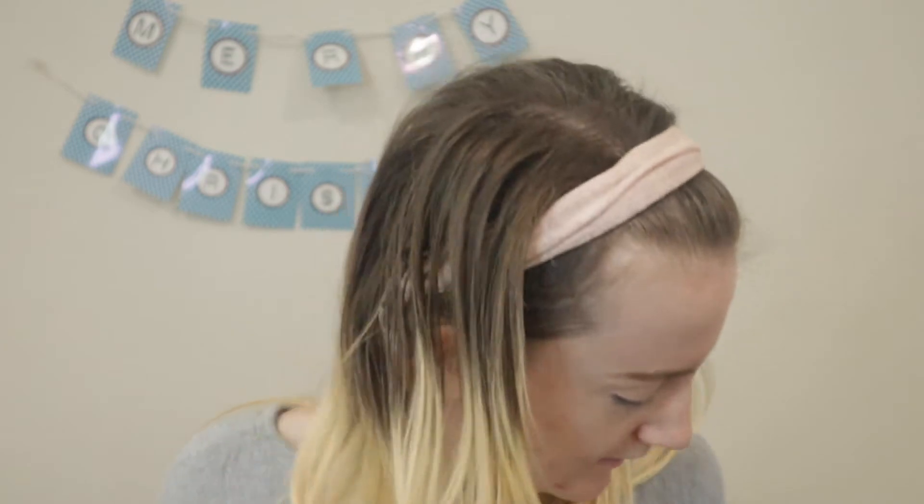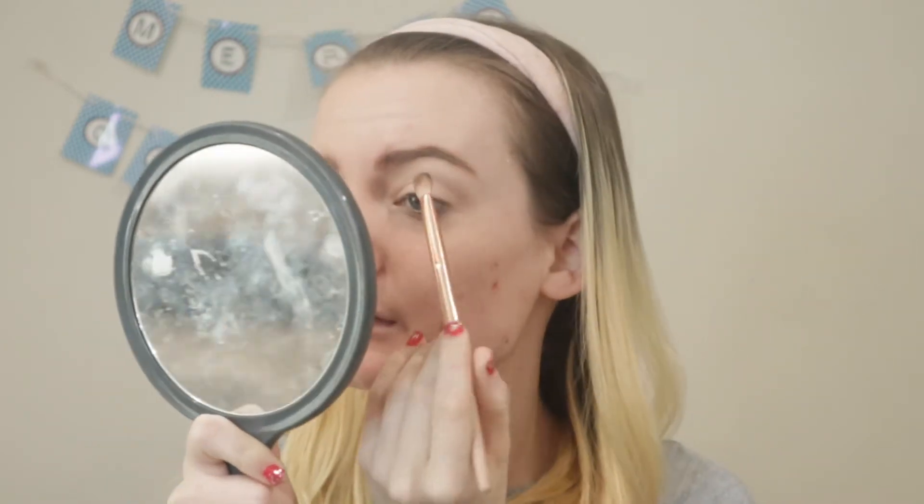We are using the Too Faced I Want Candy eyeshadow palette today. The first shade we're going to apply in the crease is Toteberry — this is actually the first time I've ever used this shade at all. I'm going to put some on my brush, shake a crease back, tap off the excess, and then apply this in the crease.